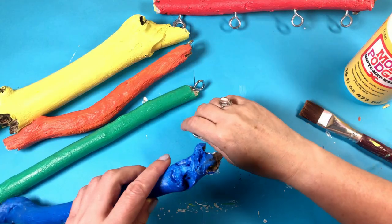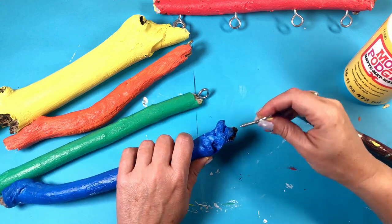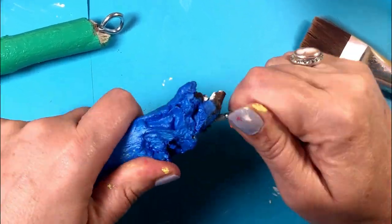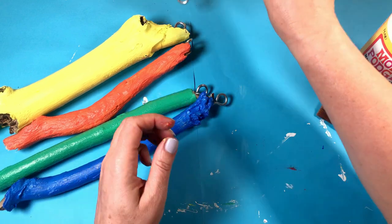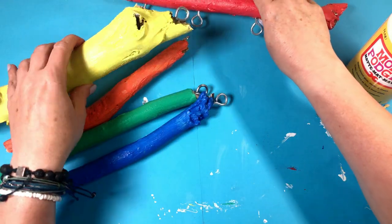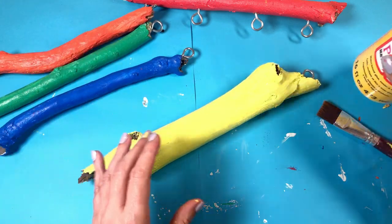I've screwed all the eyelets in apart from one, just to show you again — the screw screws in. Get them in good and tight, because obviously these are the components that hold everything together. I'm going to tie these all together with string. I could have prised the eyelets open and linked them together and that might have given me a firmer support.